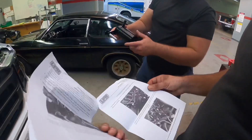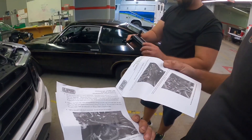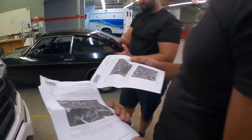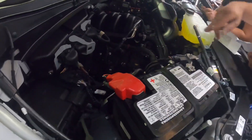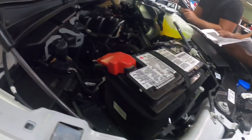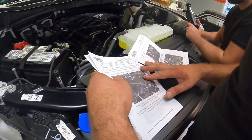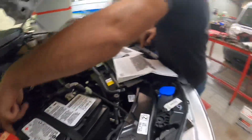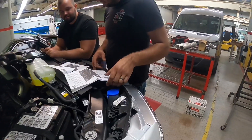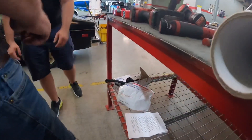Look at that — instructions and everything, easy stuff. It looks like it goes right onto the battery on the passenger side, and just screws in to the corner here. Remove this and screw it in — very easy, we'll do that last. And the stickers — each one of those is like five horsepower.